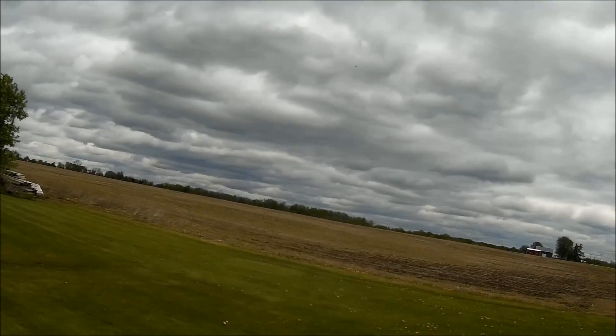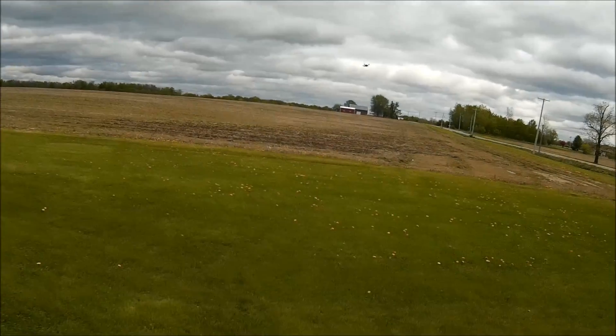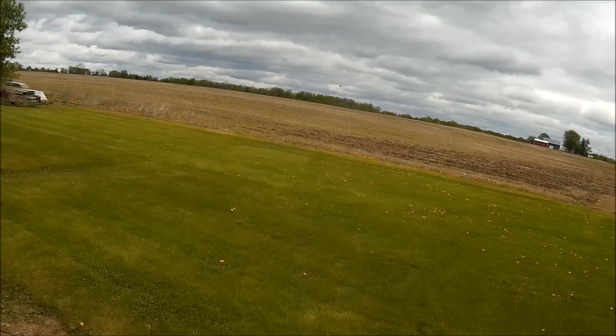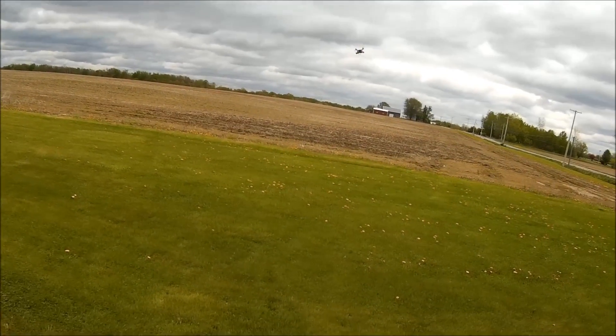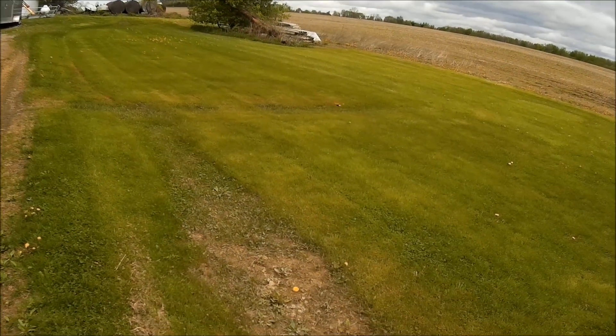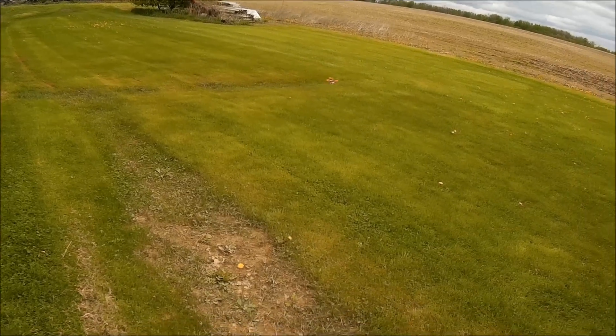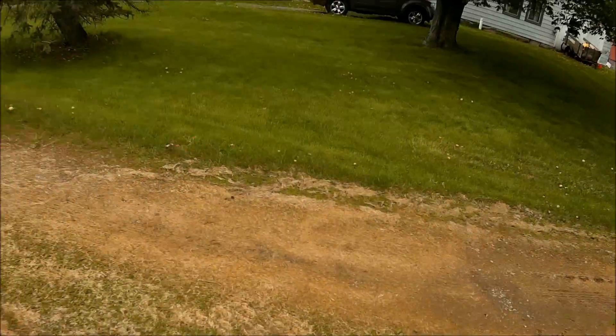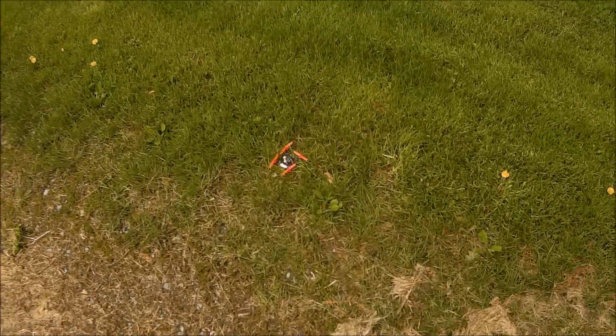Geez. Pretty crazy. So next up I'll try to put some FPV gear on there and see how it does.